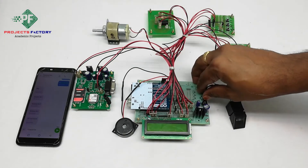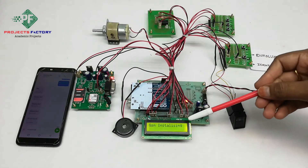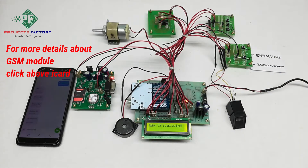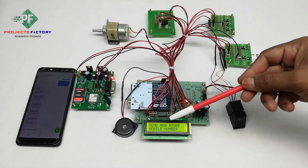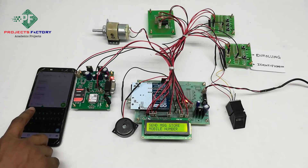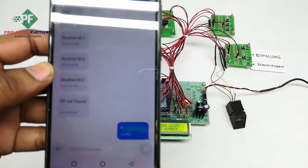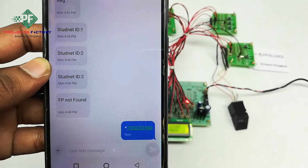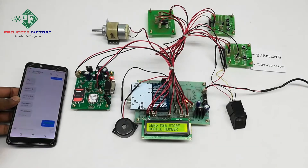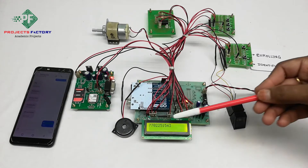Now powering on the system. The GSM is initializing. On the LCD it is asking to send a name to access and store the mobile number. We have to send a star followed by the mobile number in an SMS to this GSM modem. Mobile number is now listed.